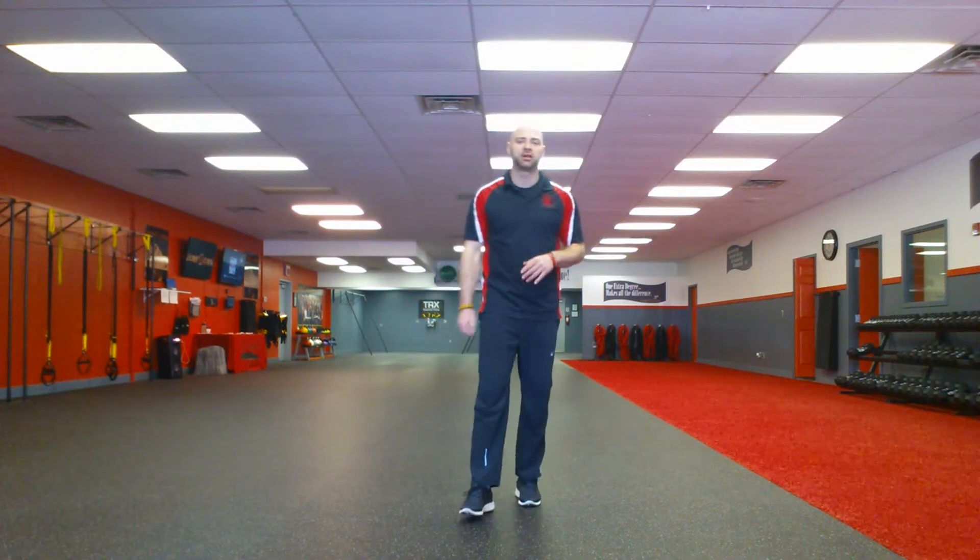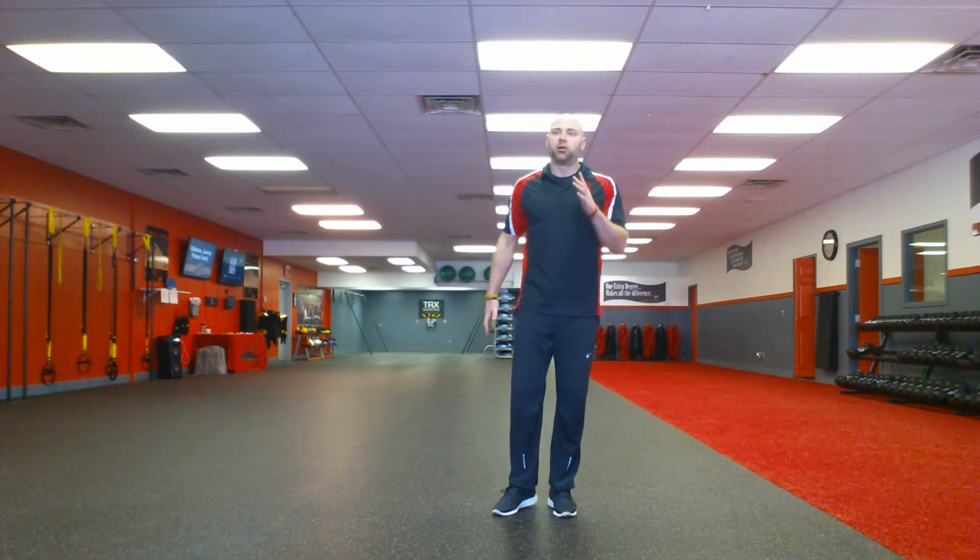Hey everybody, Jesse here from Journey Fitness and I'm here with your weekly training tip. This week I'm going to be talking about the side lunge — a great exercise to get some lateral movement into our training. A lot of times we get stuck moving linear, so we have to get some side to side movement built in there too, so that we can improve our balance and athleticism, among many other things.